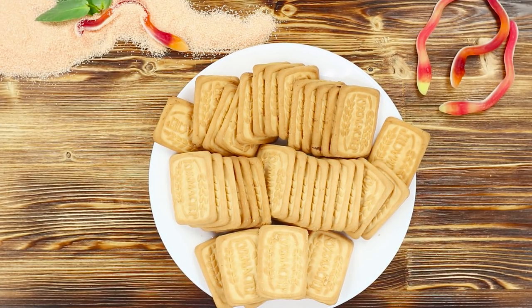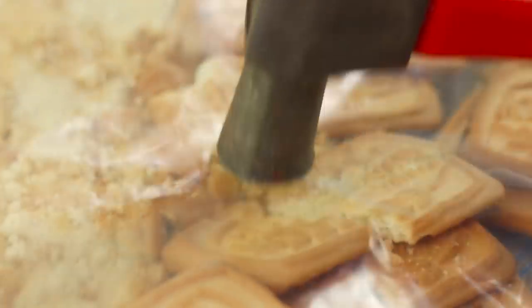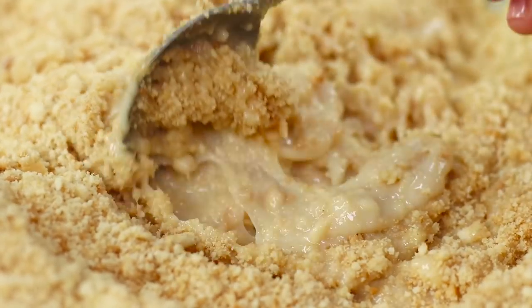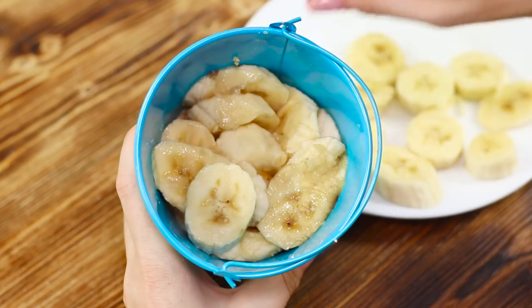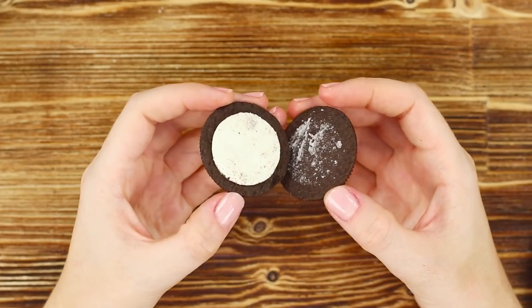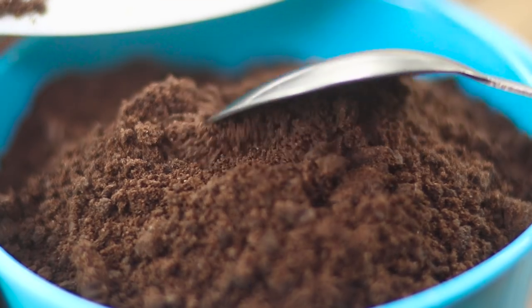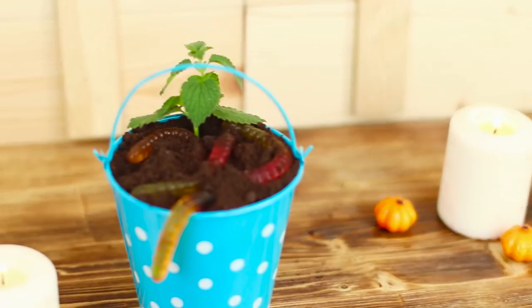For another monstrous treats idea, you need a soft cookie. Transfer it into a bag and crush it up with a hammer. Add condensed milk into the cookie crumbs and stir. Cut bananas into rings, prepare a small bucket, and transfer layers of cookies and bananas. Gently compress the top layer. Open an Oreo cookie, divide the halves, clean off the creamy layer, and grind it up. Pour the crumbs into the bucket, lay out some jelly worms, and pour black Oreo crumbs on top. Decorate the dessert with mint stalks. Don't you want to taste some worms straight out of the ground? Well, the taste is actually quite nice!